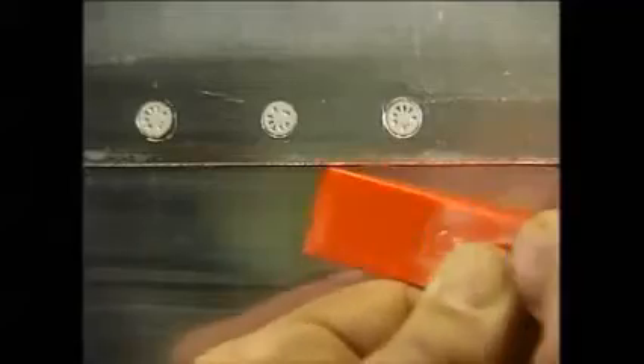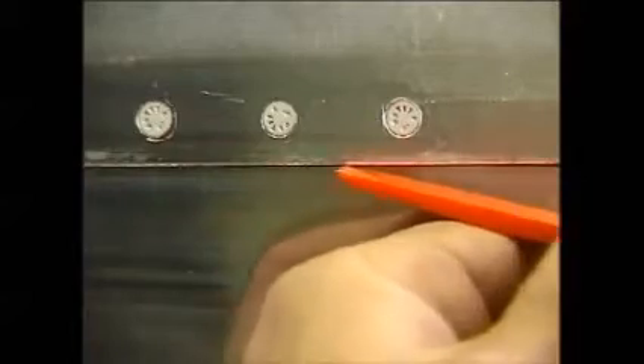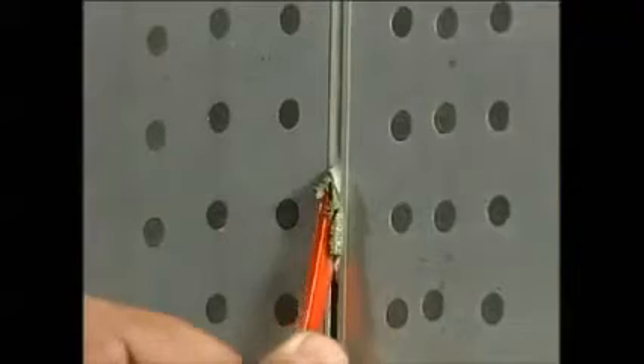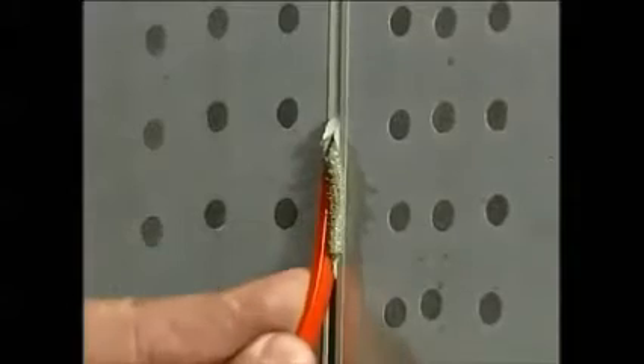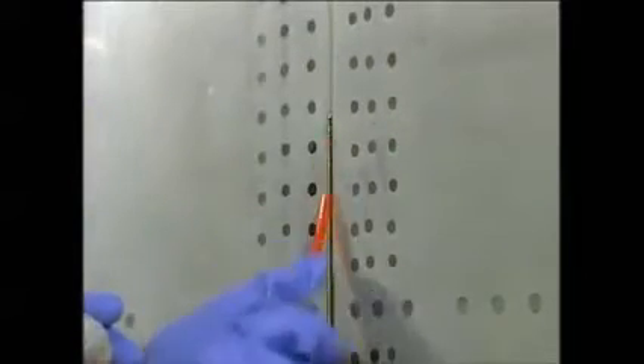Once the sealant is softened, there are several ways to remove it with an approved scraper. You may have to repeat this process several times to remove all of the sealant. If you have to strip a butt joint, you can use an approved scraper specifically designed for butt joints, or trim any approved scraper to an appropriate thickness. You can remove the remaining film of sealant the same way as before, by applying solvent.